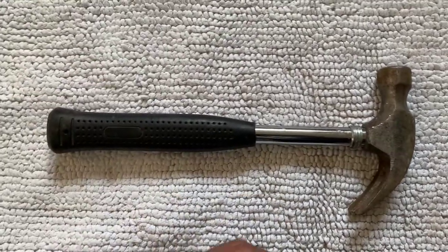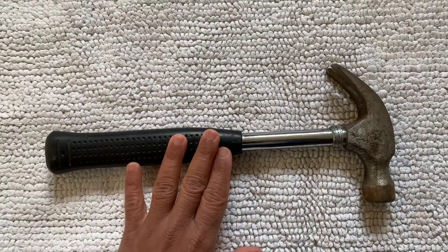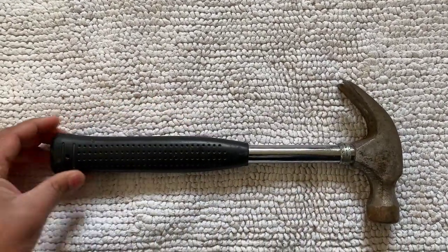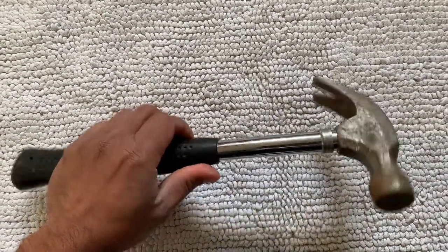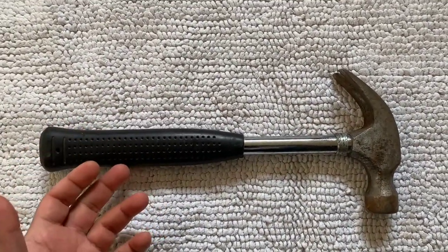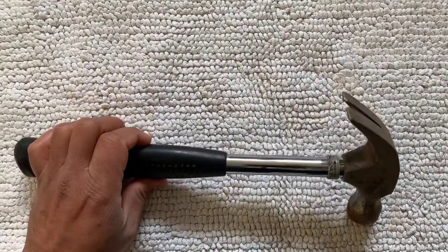But if you're just a DIY person, then a claw hammer which is slightly smaller than this would be okay for you. All the ones which are in the market can drive nails and they're good for pulling nails out. If you're a tools person, you probably want to go with a branded one — Stanley does one, and there are other brands which will do.